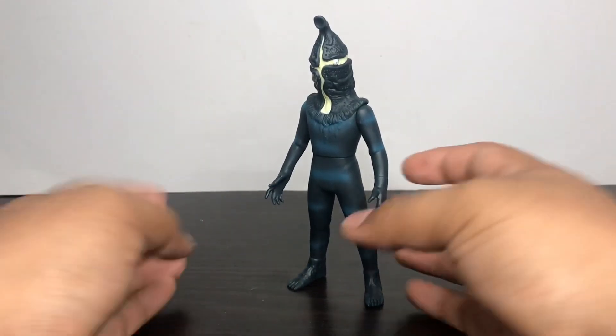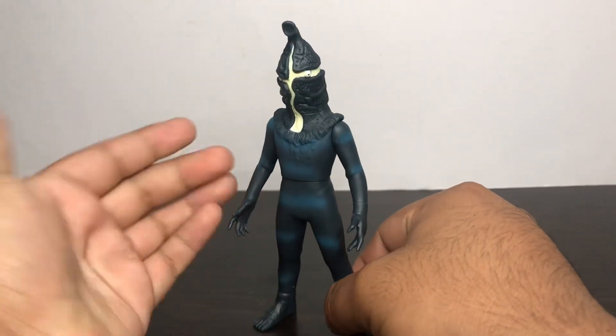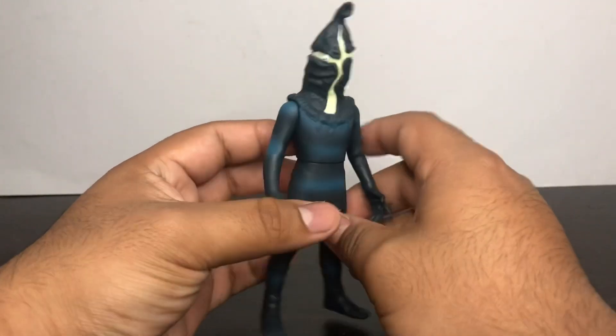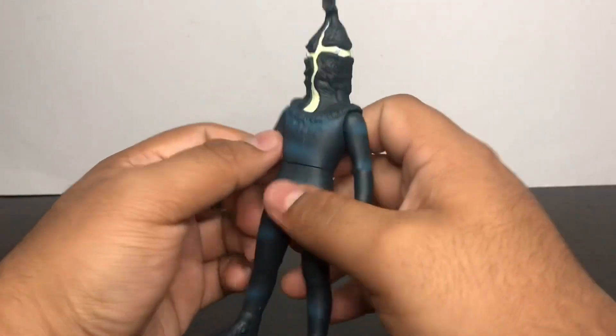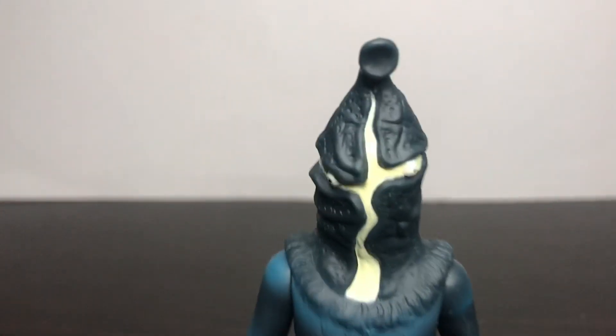Anyways guys, let's take a look at this figure up close. I got this figure from Amazon Japan. If you want to get yours from Amazon Japan, be aware of the shipping cost. Let's get in close so we can look at the details up close.